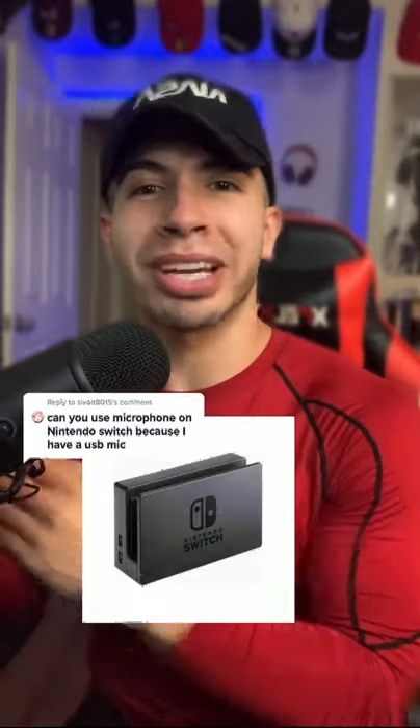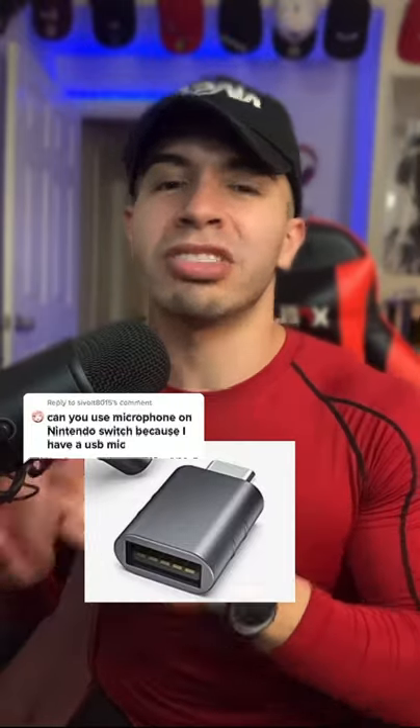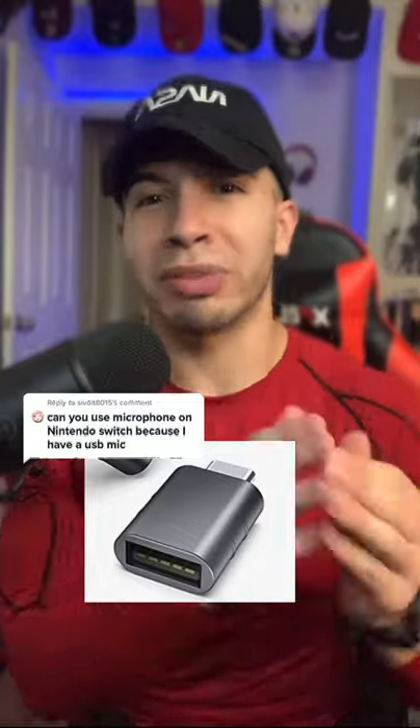Option number one is plug the USB mic to your dock. Option number two is getting a USB-C to USB adapter. This allows for your microphone to be connected to the charger source — great for handheld mode.